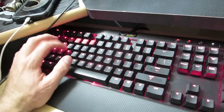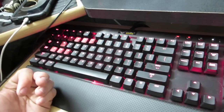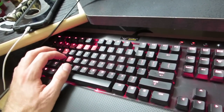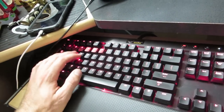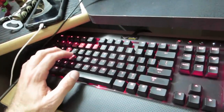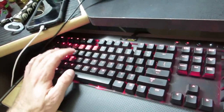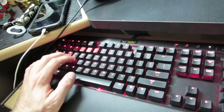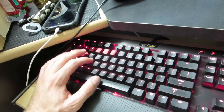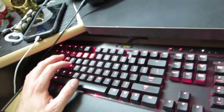Corsair has about three different switch options: brown, blue, and red MX, which differ in the amount of resistance and feedback you get. I went with Cherry Red MX, which I believe is the least feedback of them all — don't quote me on that. I'll place a link to the keyboard in the description.